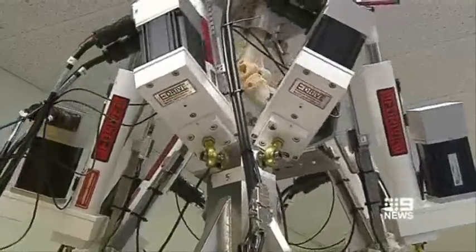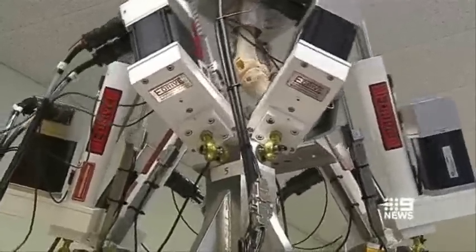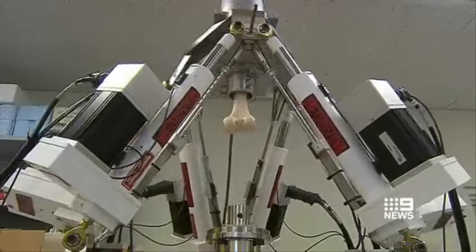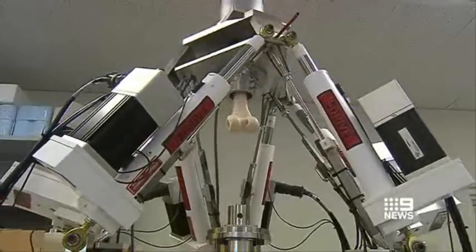We do believe that it is the most advanced of its kind in the world at this point in time. The robot has six legs which extend and retract to simulate human walking, as well as bending, twisting and lifting movements more accurately than ever before.